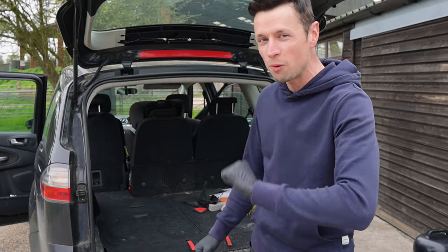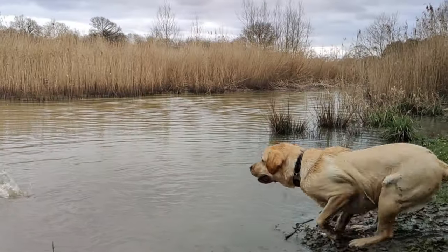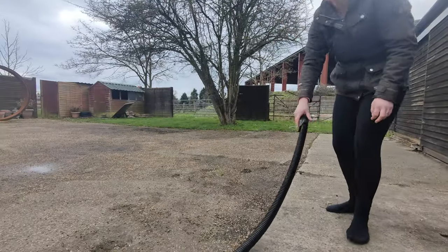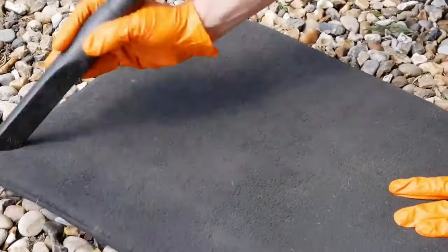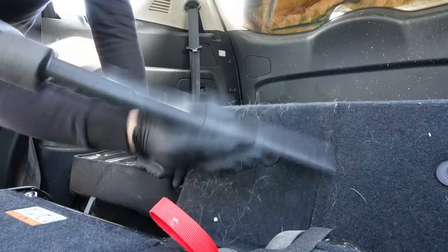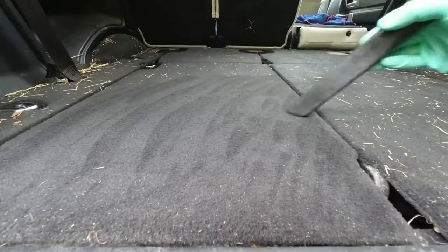I'm also going to be revealing why I personally believe there is not one perfect tool for removing pet hair. This is my dog Sonny and he's my best friend, but he likes to get messy. Many dog owners struggle to remove pet hair from their car, mainly because modern cars have cheap, low-quality carpet that grips the hairs, and unfortunately hoovering on its own simply won't cut it.